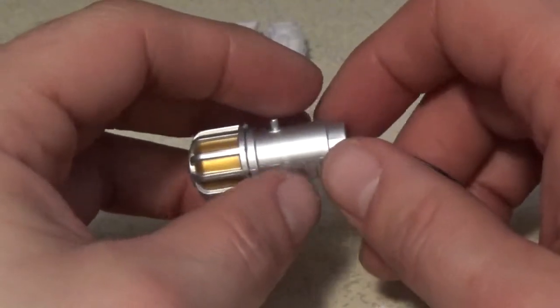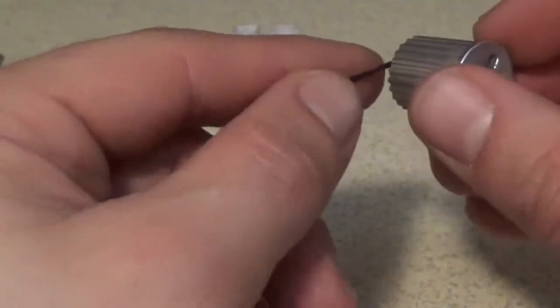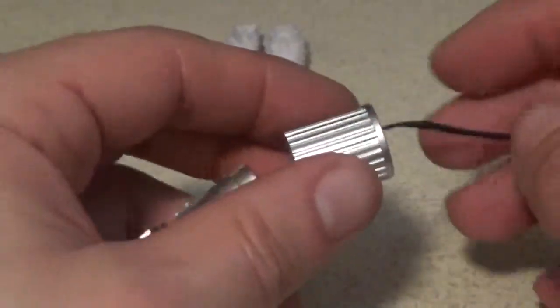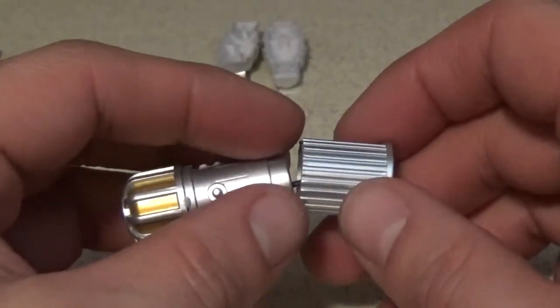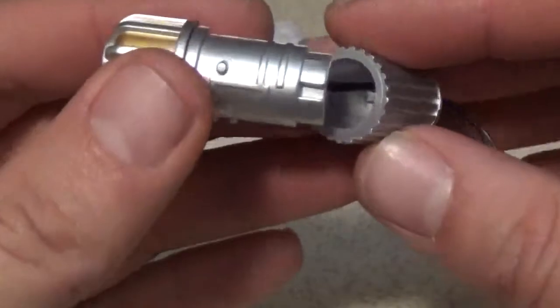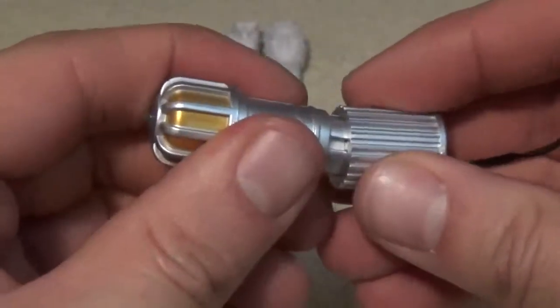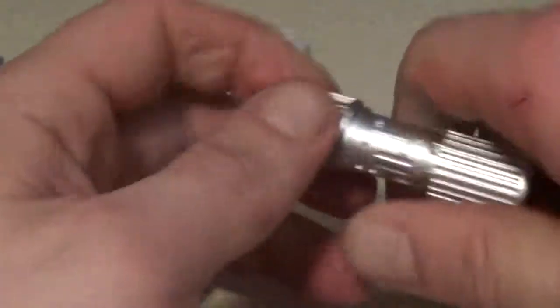Step five: feed the wire through the central union. I'm guessing this is the central union right here, so put it down through here. Now push the union into the generator body, noting the projecting lug which only allows it to fit in one position — just like on the other side. Oh — I didn't mean to push that LED out.